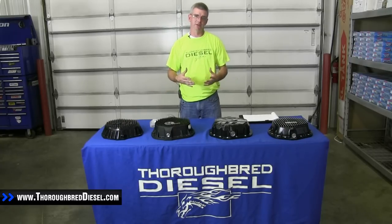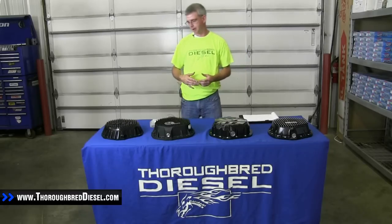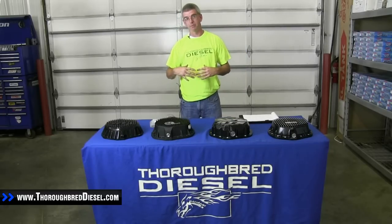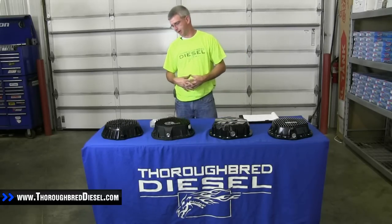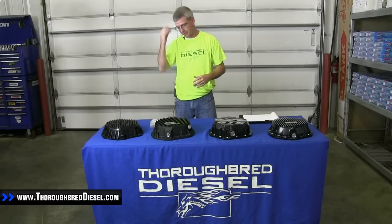These covers all fit the 03 and up Dodges, so long as they've got the six-speed automatics in them, and then the 01 and up Chevrolets with the American Axle, on the three-quarter ton and one ton offerings, and same thing with the Dodges.